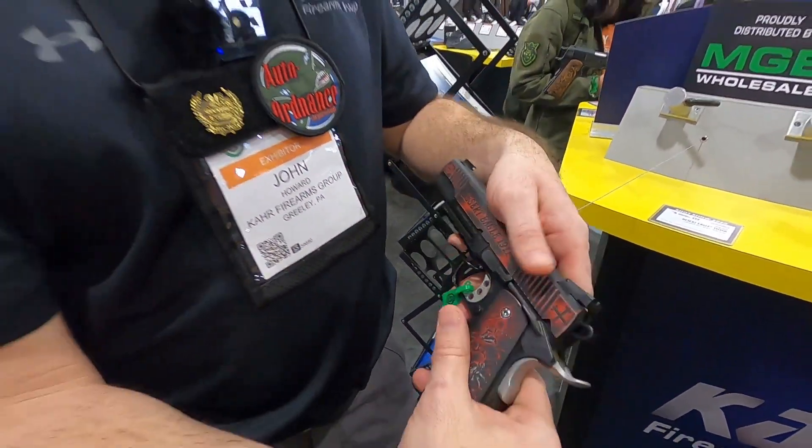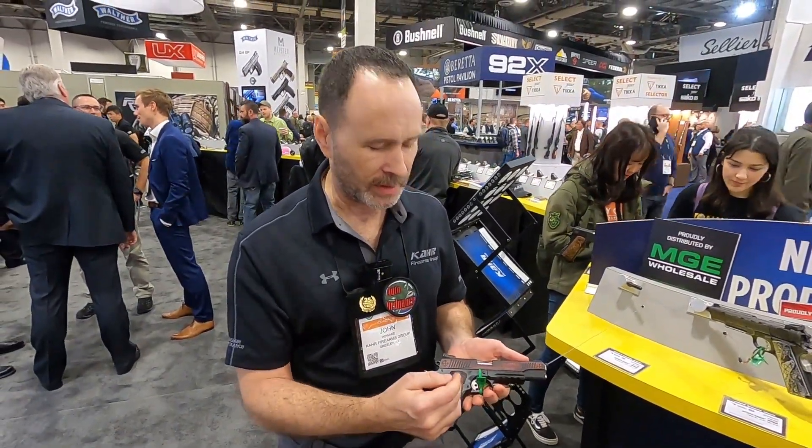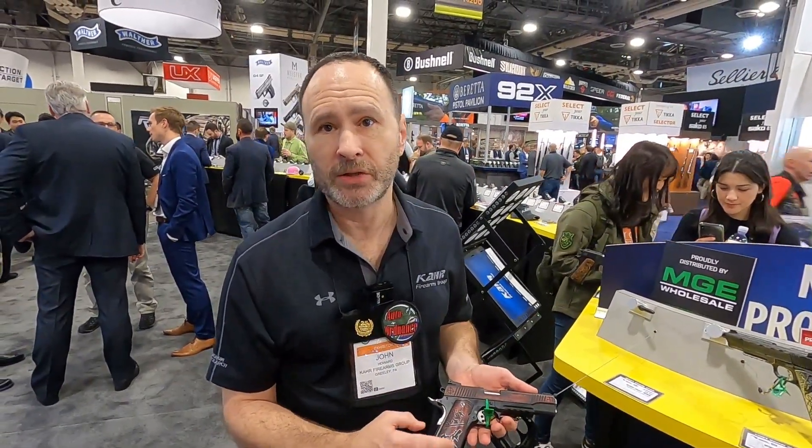The basic gun is a Desert Eagle 1911, so it has all the custom features you'd expect with that: the skeletonized trigger, the skeletonized hammer, the beavertail, combat sights — very, very accurate and easy to shoot.